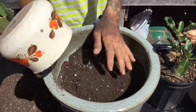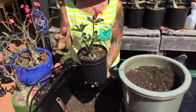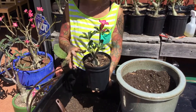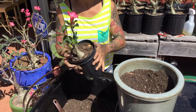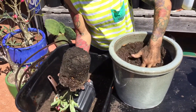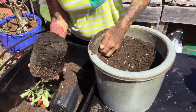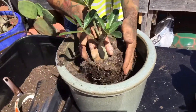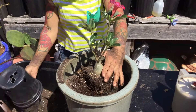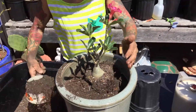Here we go. This is the plant that we're going to plant. This plant is blooming, so I don't want to disturb it too much — I don't want to move the roots or anything. I'll squeeze the pot a little bit and try to get it out like this. I'm not going to disturb the roots because it's blooming and I don't want to slow the process of the plant. I'll go ahead and put some soil around it.